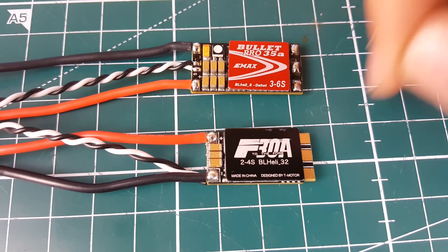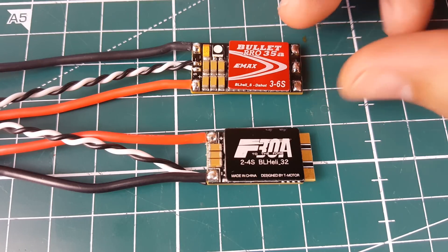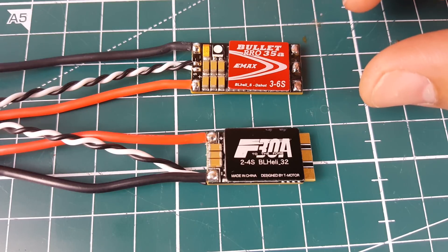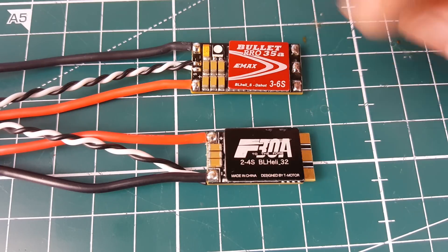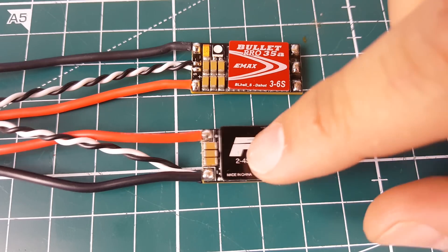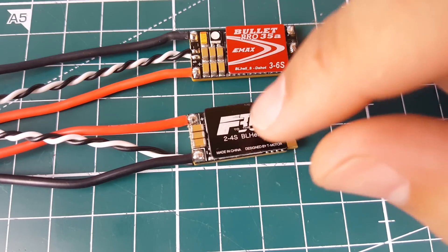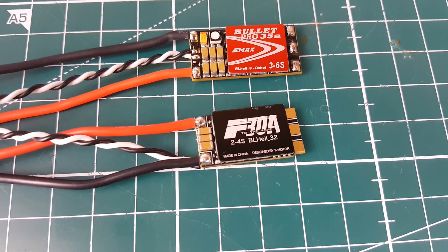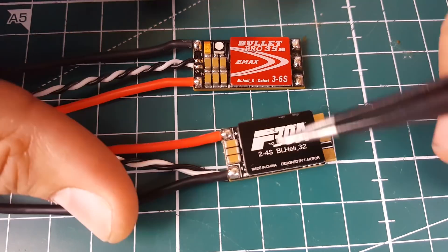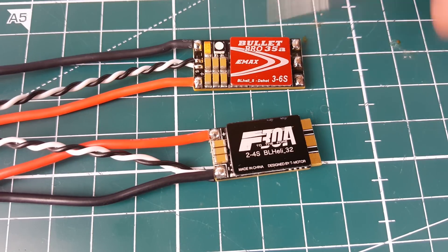Every time the motor spins, the ESC takes measurements of how and where to apply voltage to each phase to get the motor doing what you want. Sometimes there's a little hiccup where it wants to correct something but it's too late, causing noise and jitter. With a BLHeli32 ESC, increasing the PWM frequency catches those hiccups much better — up to 24 or 48 kHz — meaning fewer problems overall. That's why I rate this one higher.